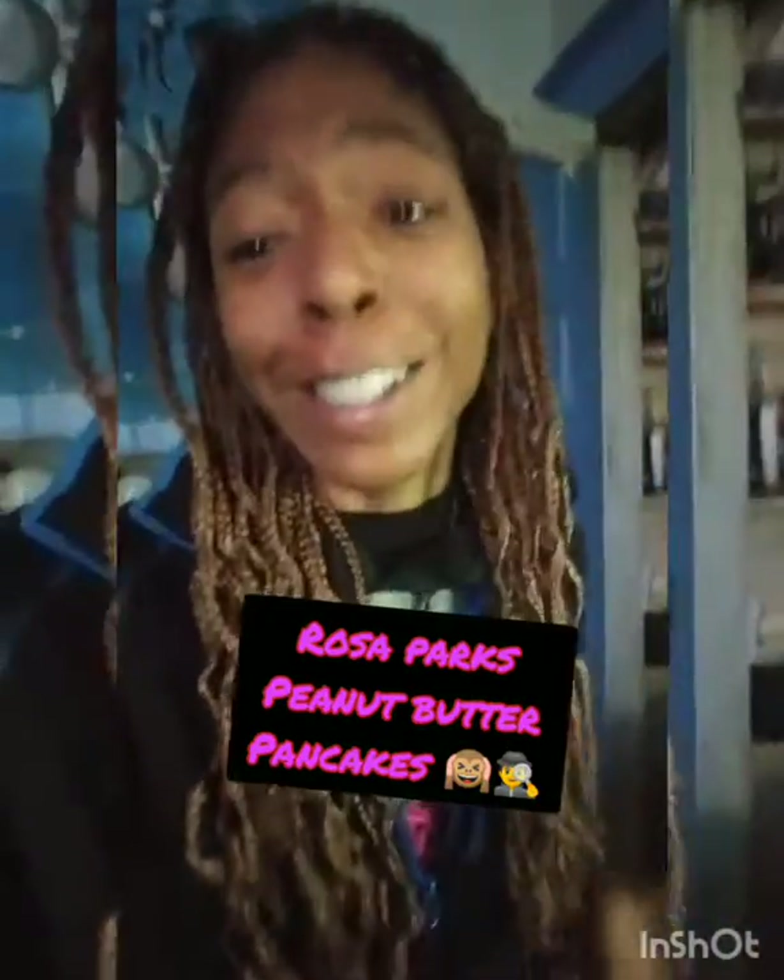Hey you guys, it's your girl Jade and I'm back again in the kitchen. I was hungry and I wanted to make some peanut butter pancakes, but I don't have any pancake mix, so I'm going to try to make some from scratch. I ended up looking online for a recipe and somehow came across one that said Rosa Parks used to eat peanut butter pancakes — and this is her recipe.